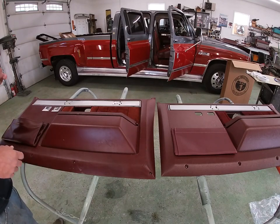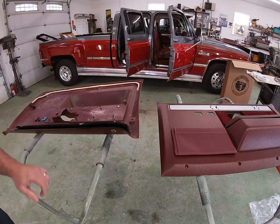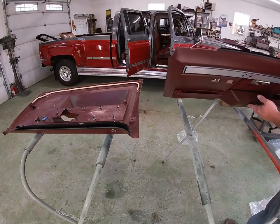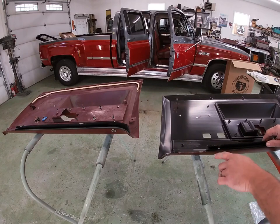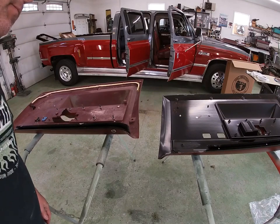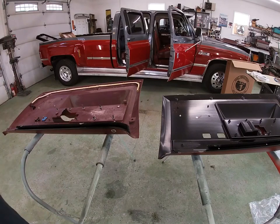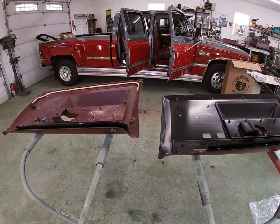The one complaint I do have that I noticed when I took the old one off compared to the new one is the way the trim goes on. This trim is riveted on where the other one uses clips. I don't know yet how this is going to fit in that door because these clips hold the top of the door panel in place. I'm hoping that we don't have an issue with that — I don't know if we will or not, but we're going to find out. We're going to get these inserts swapped out here first.